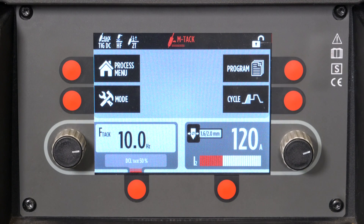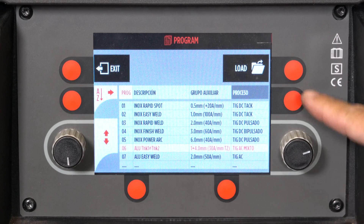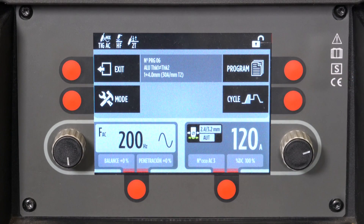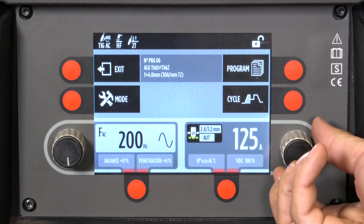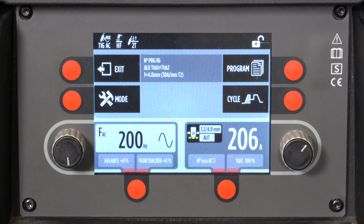Today we have a specific welding program that pulses the alternating current arc, enabling us to melt the 10 mm sheet and get close to the 1 mm sheet without deforming it. Thus, we can simply obtain quality beads in a critical application.